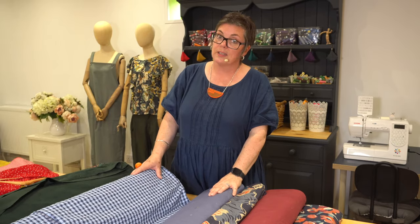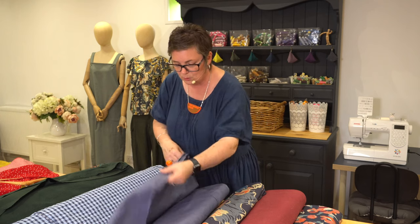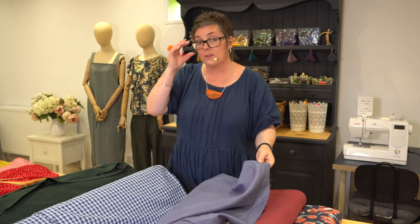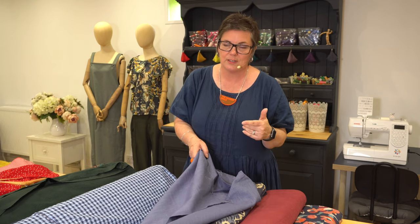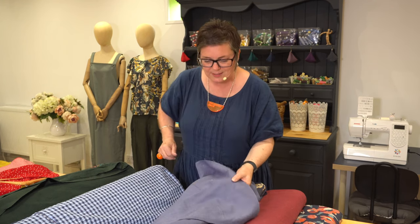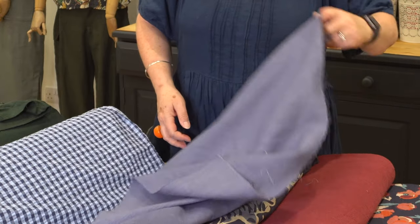Linen, of course, is going to work with everything because it just does. This is Slate Blue Washed Linen — an absolutely gorgeous fabric. You could use it for both the skirt and the top, or have both made from the same fabric so it looks like a dress. This colour is a really soft blue that's going to work with lots of different skin tones.